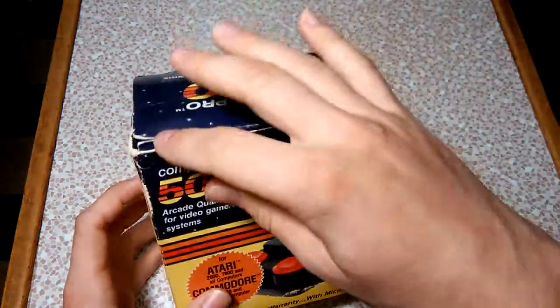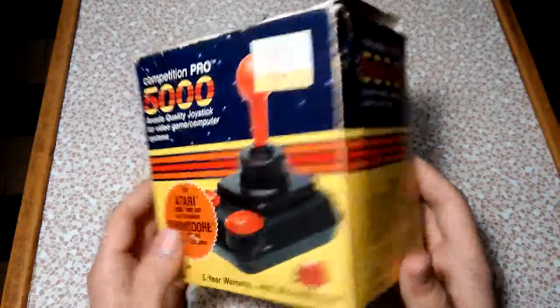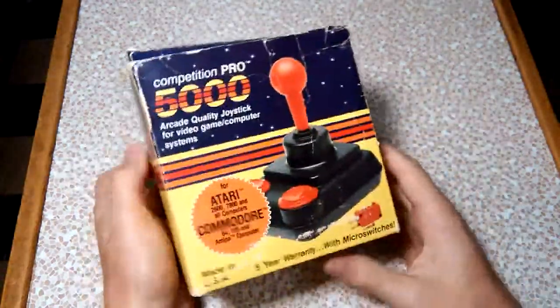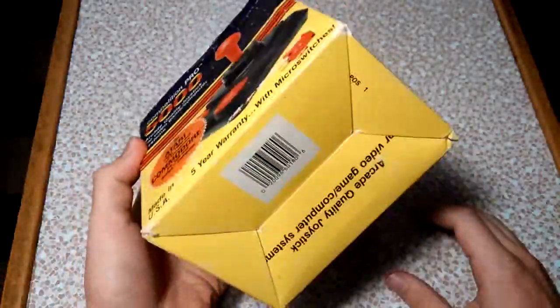I'm sure there are other computers it works with. This is actually the original box that came with it — I was lucky enough to get it. I got it for I think between 40 and 50 dollars. These joysticks are not cheap, and this one cost a little bit more because it came with the original box.